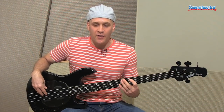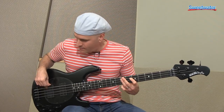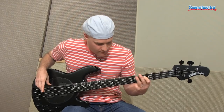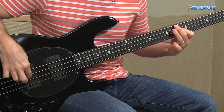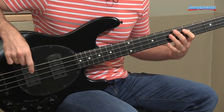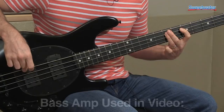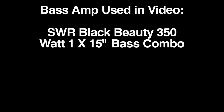If you have any questions about this or any other Ernie Ball Music Man products, please contact your Sweetwater Sales Engineer. Thank you.